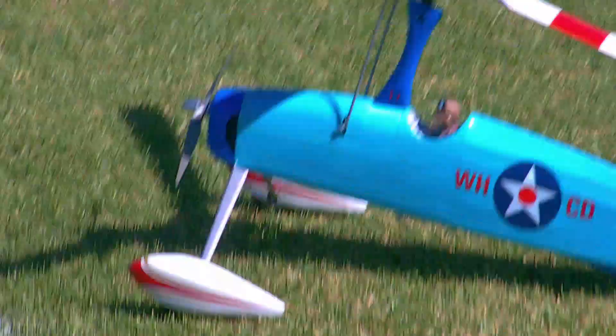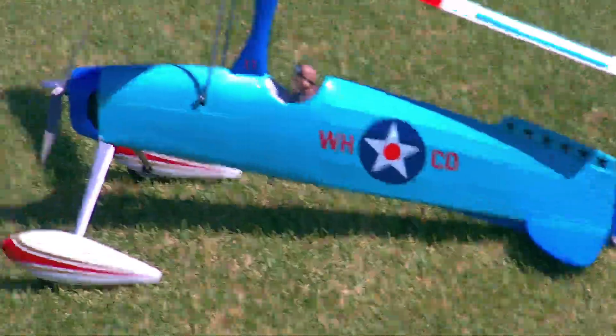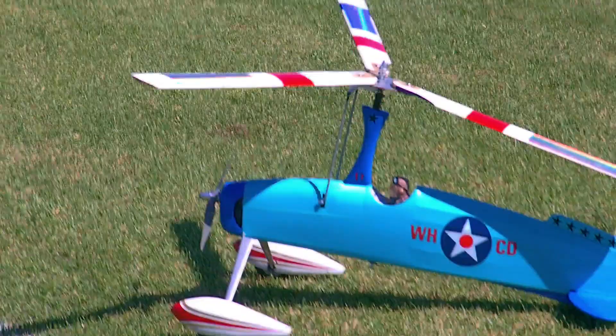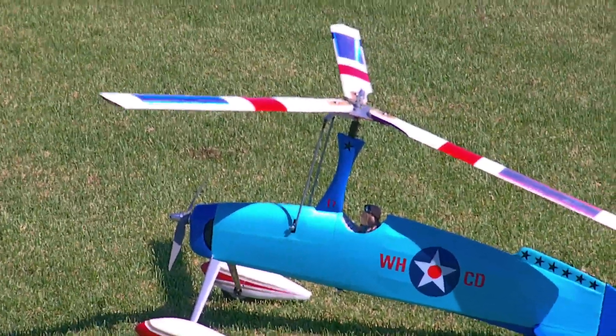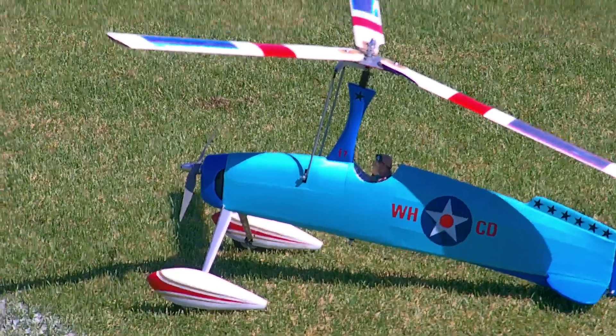Now this is it, boys and girls. He straps his helmet cam into position. This is the latest and greatest newest release from Rich Harris. This is after a couple of test flights and it was okay, smooth — flew quite smoothly. This is the first time on video, so we know what happens when you stick a camera on.